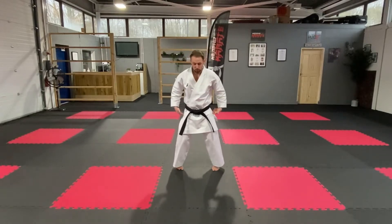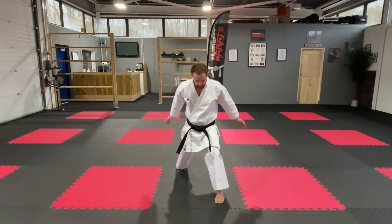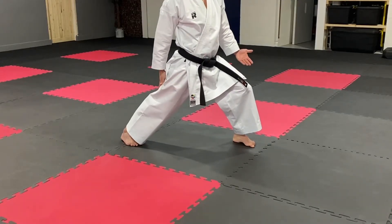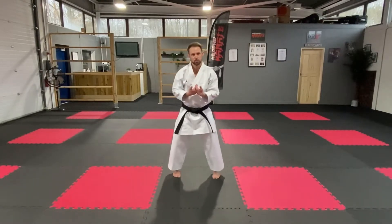So front stance — we're stepping forward, both feet facing forward like on a train track, front knee over the front toe, back leg straight. Stepping back and we're going to change legs each time. We're going to do variations of this as well.